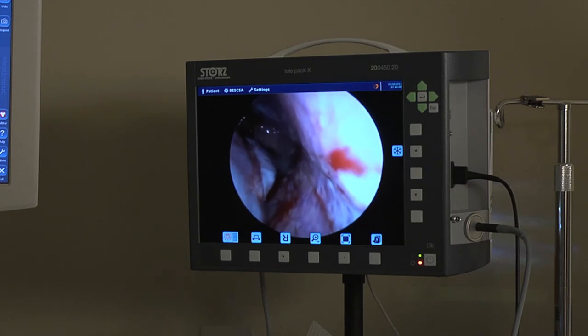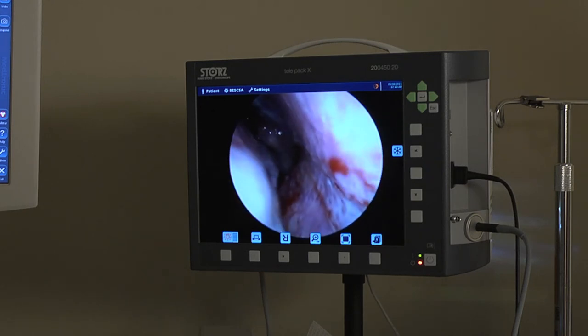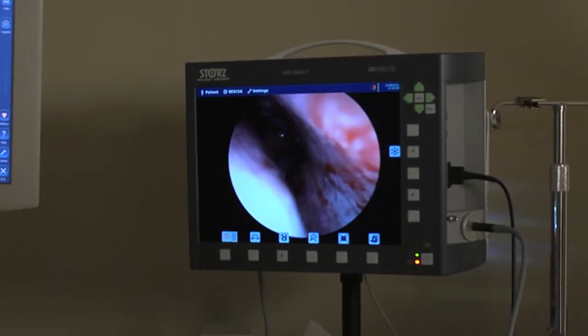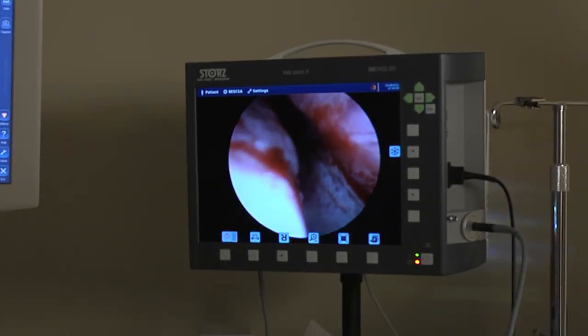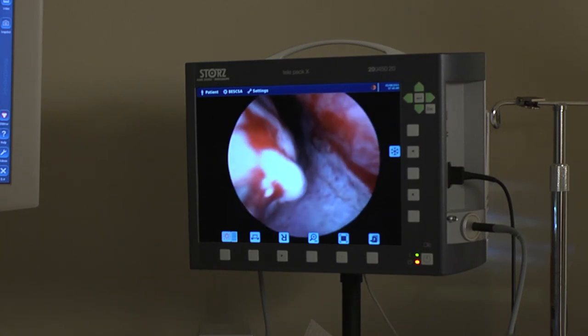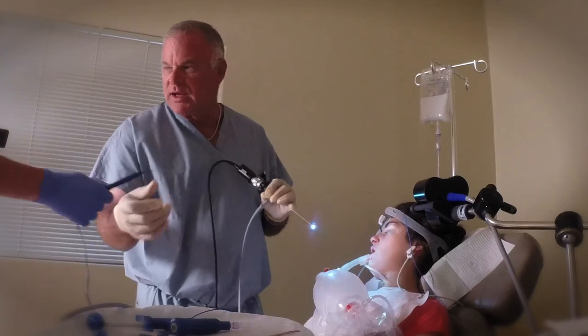Turbinates get larger over time because of chronic allergy and chronic sinusitis. And this little ablation right here will take care of it. This girl, when she wakes up, she should be breathing significantly better. And it should stay like that.